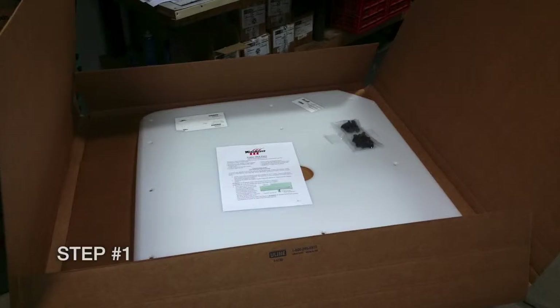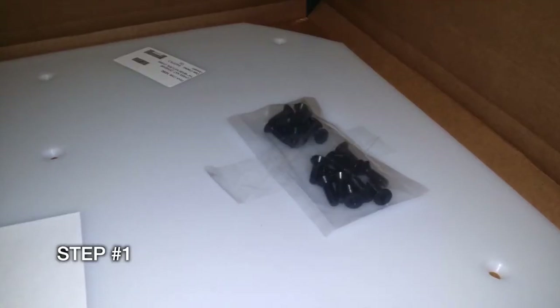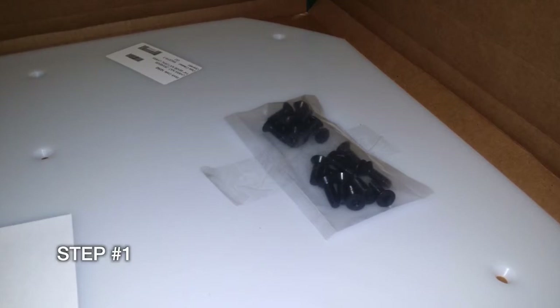The first thing you'll notice is that the hardware pack contains 19 Torx screws. There will be more than required for your installation. The extras are just in case you happen to break a fastener during the installation process.